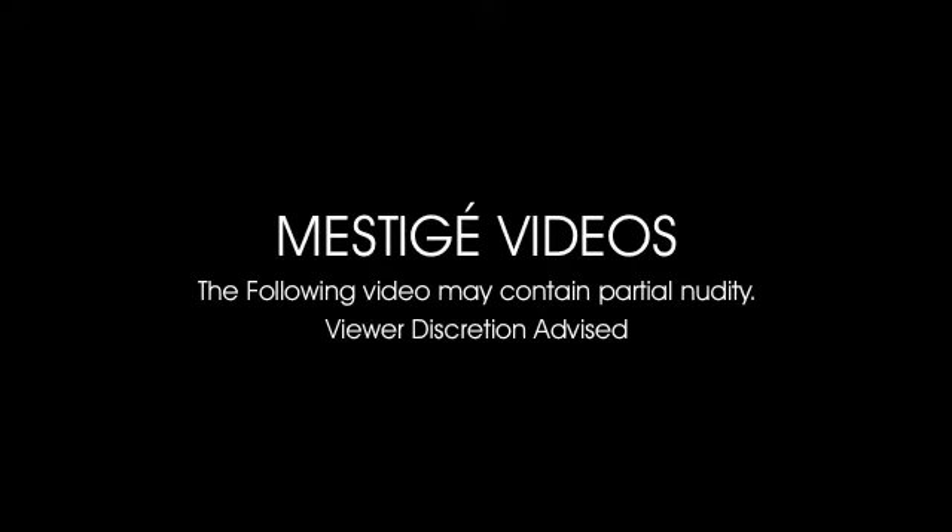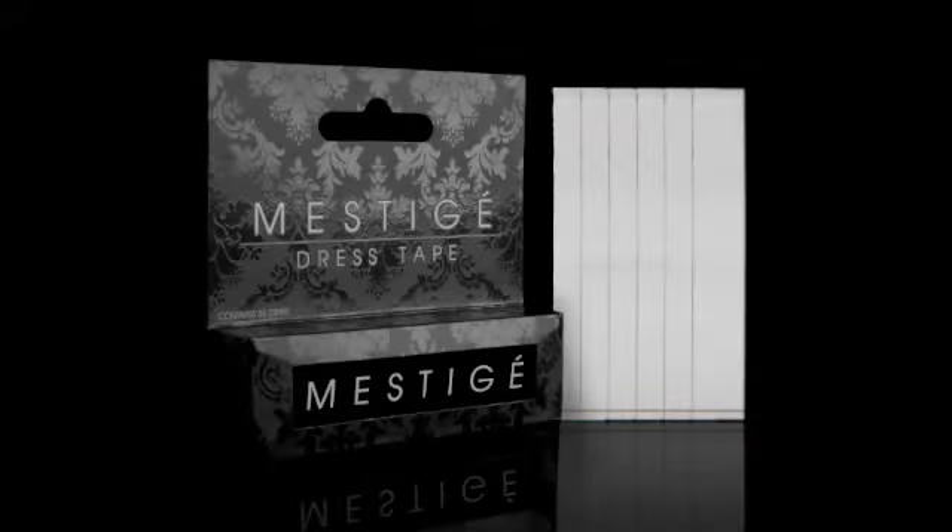Mestige Dress Tape has been a very popular product due to its simplicity, affordability and capability in performing numerous tasks. It is a very effective way of keeping your clothes in place and saving you from many embarrassing moments.